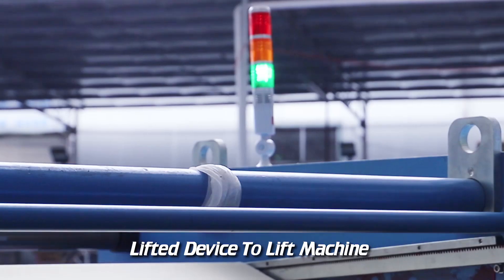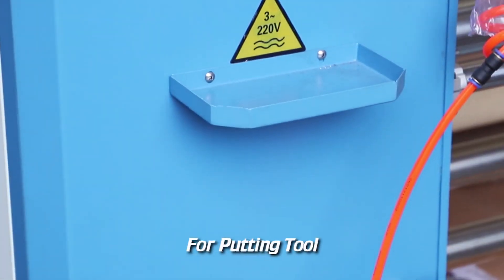Lifted Device to lift the machine. Storage for putting tools. Operation Demo.